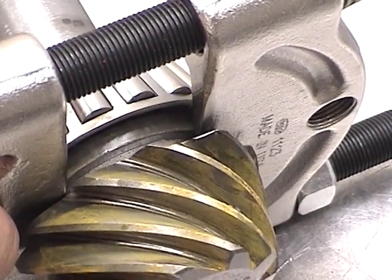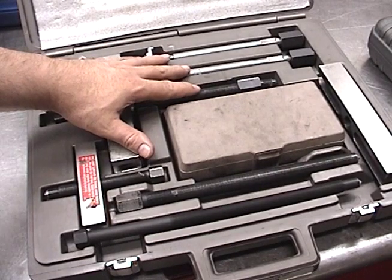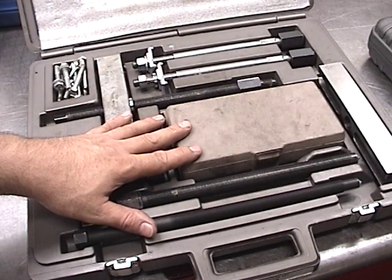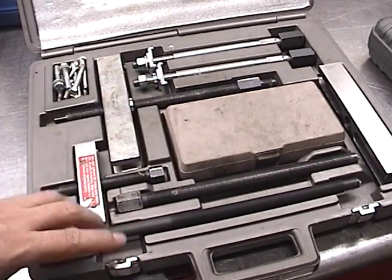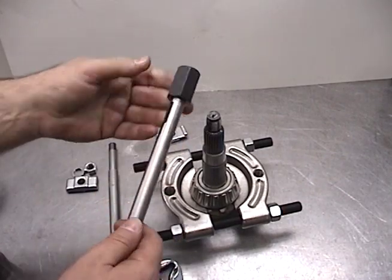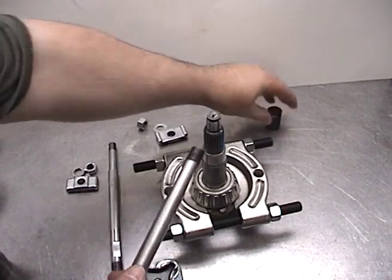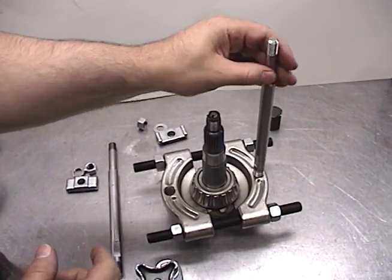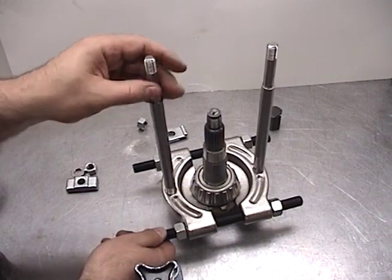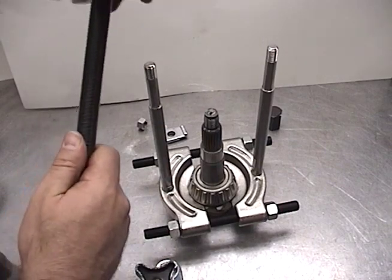Now we can use a puller or a press to pull this bearing off. This universal puller set gives a lot of options for pulling off gears, sprockets, bearings, and so on. We're going to use this in conjunction with these legs — the puller extenders — and this adapter that comes off. These legs thread into the bearing splitter.